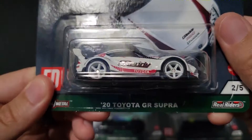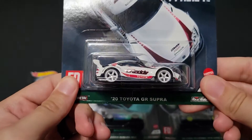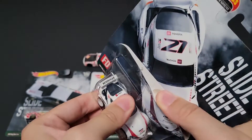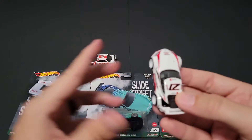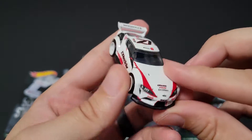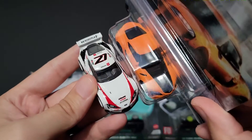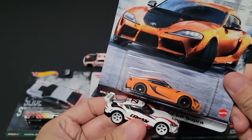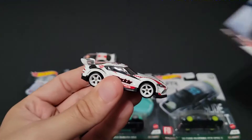Next up we have the 2020 Toyota GR Supra. I believe this one has the Pandem kit on it — actually looking at the spoiler, yes, it's a Pandem kit. I will be opening a second one when I find all five; I haven't found all five yet. But here is the Supra without the Pandem kit, so you'll be seeing the Pandem version in an upcoming video once I find the other two cars I'm missing at the moment.